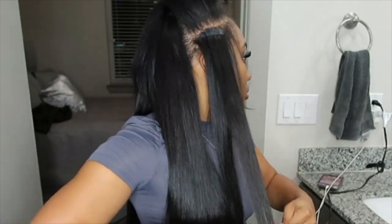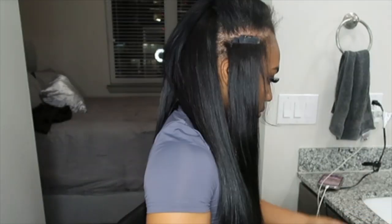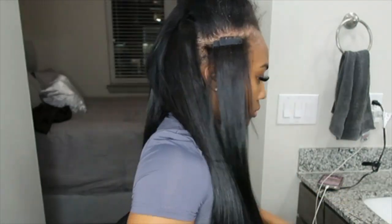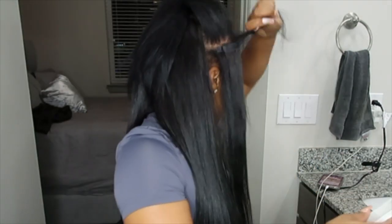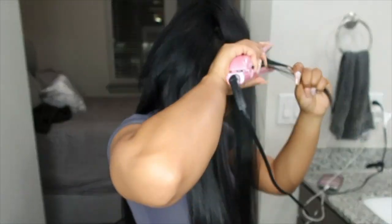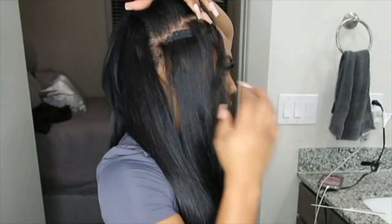Since these are body wave tape-ins, I was flat ironing them as I went — not putting any heat on the adhesive or the tape, just straightening the hair so I could be done when I finished installing. The body wave had more of a natural, not-super-bone-straight texture to it. I usually wear bone straight tape-ins, so in the future I'll probably do bone straight tape-ins with this body wave hair that I straightened, just because I felt it was a little more silky.